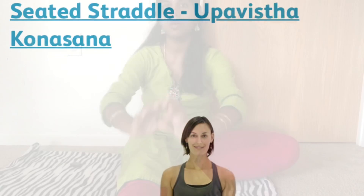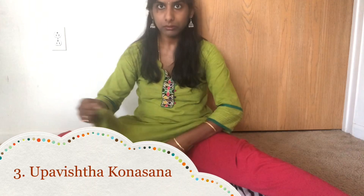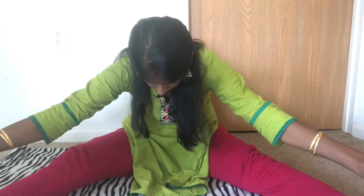This pose will specifically help you to relieve the muscle pain around the thighs and also reduce your thigh muscles. This pose is very useful during the menstrual time. The next yoga pose we are going to learn is Upavistha Konasana. This yoga is very helpful to reduce the belly fat. Spread out your legs wide as much as you can. Now we are going to touch the toes by bending forward.